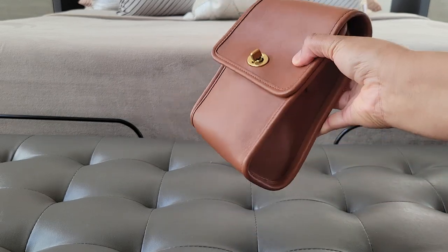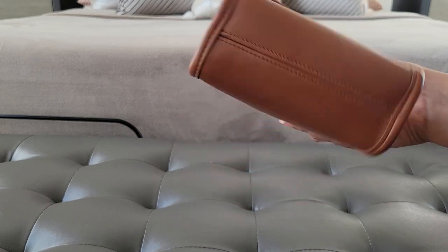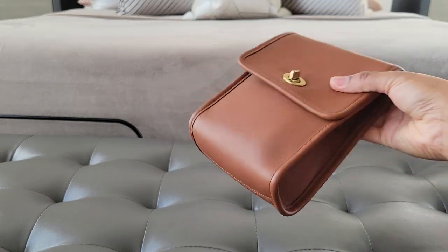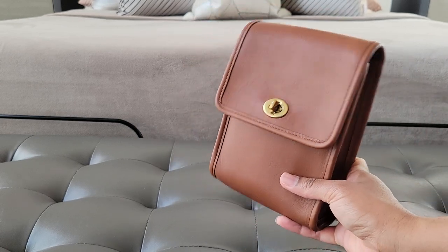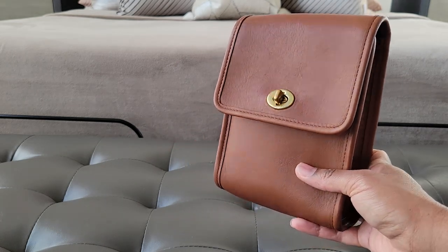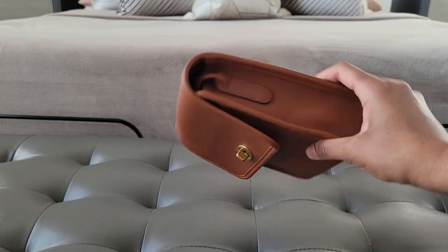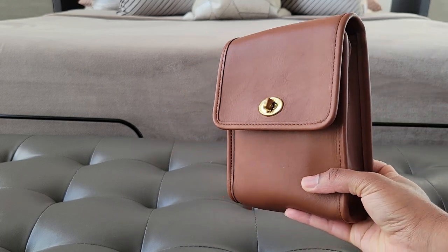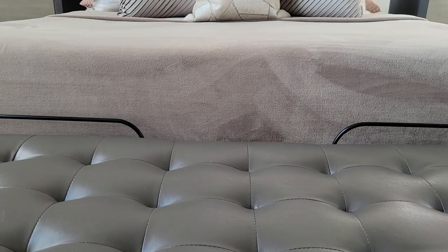Here it is again — glove tan, pebbled leather, and it's full grain, which I absolutely love. This is some of the best of Coach through their entire history. This leather right here is, in my opinion, comparable to some of the higher ups. Honestly, glove tan full grain leather by Coach back in the day — just some of the best leather ever made in my opinion. So that's the little scooter, runner up for the top three.